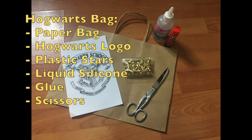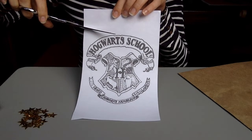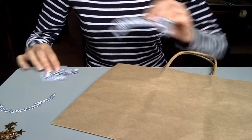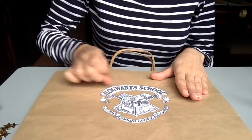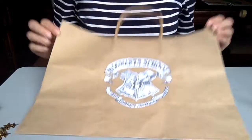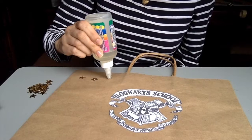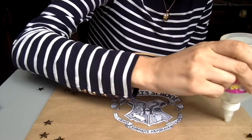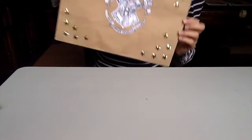For these sweets you will find a separate video, with the link down below in the description box. Now that I have shown you everything in this Hogwarts bag, it's time for the DIY. First of all, cut out the Hogwarts logo and put it at the center of your bag — I chose a brown paper one. Fix the logo with some glue, and when it's dry, fix the stars. I'm using plastic golden stars and liquid silicone, but you can decorate your bag however you want. Let it dry and your Hogwarts bag is done!